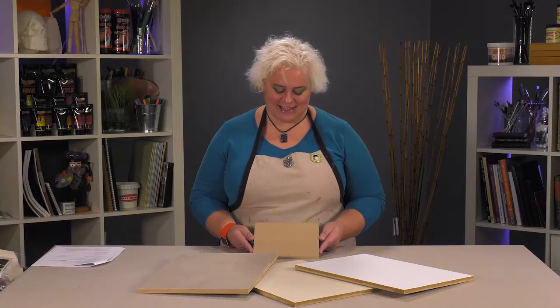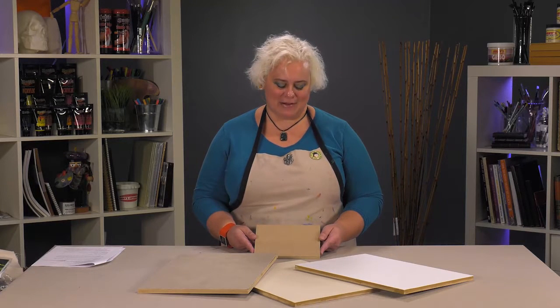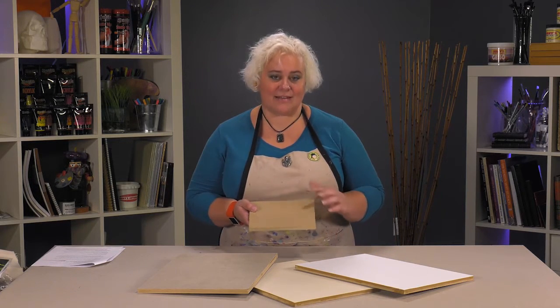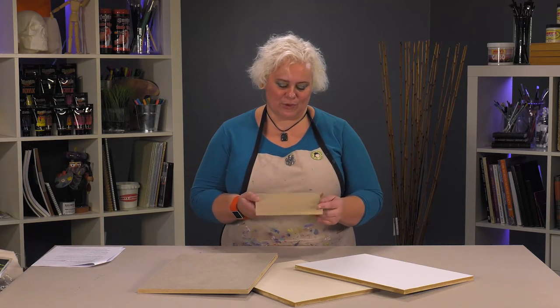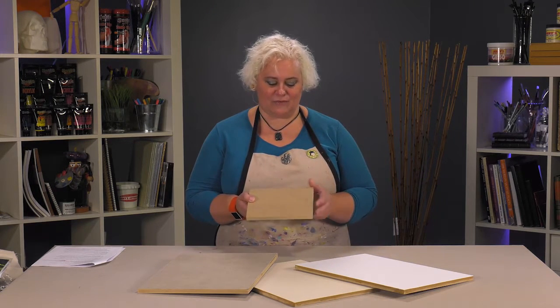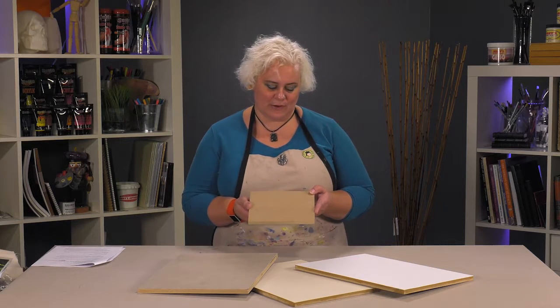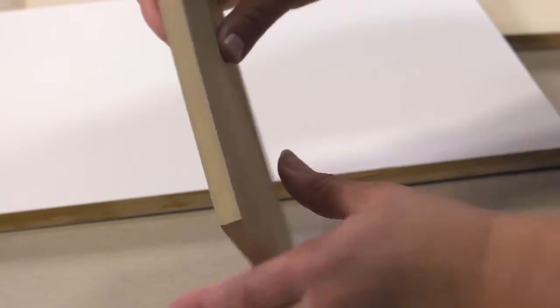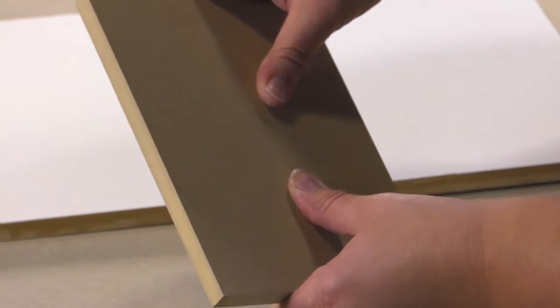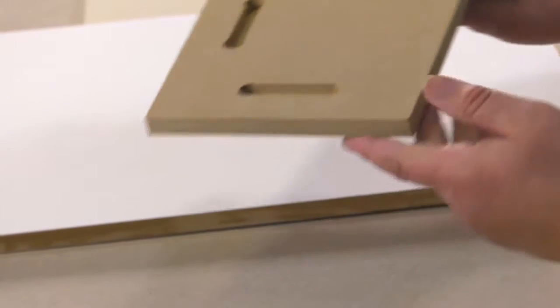Today we're reviewing the DaVinci Wood Sentry Panels. These are a nice sturdy thick 1 1/8 inch thick hardwood panel made out of non-directional composite board. They are very sturdy and you cannot twist these bad boys at all.